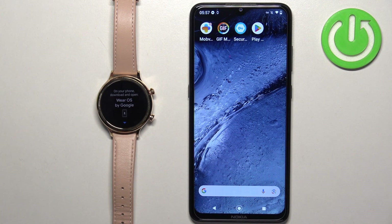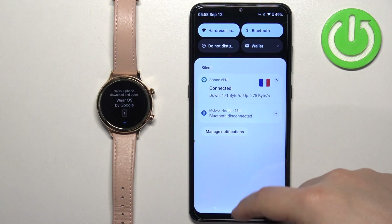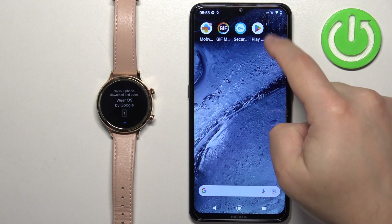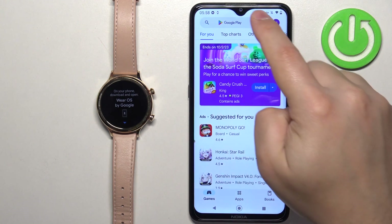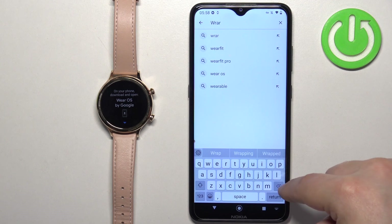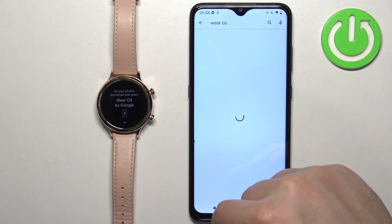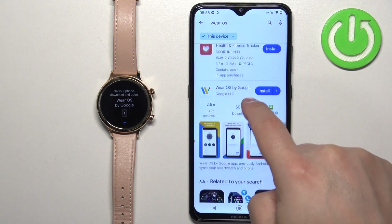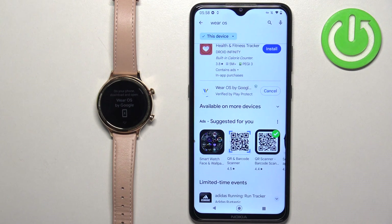Now we need to download and install the Wear OS application on our phone. Make sure you have an internet connection and Bluetooth enabled. Once you do, tap on the Play Store icon to open the Google Play Store. In the Play Store, tap on search and type in 'Wear OS'. You should see the application 'Wear OS by Google'. Tap on the install button to download and install it.